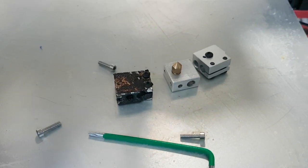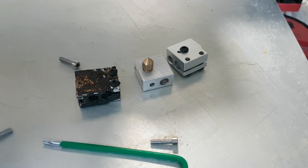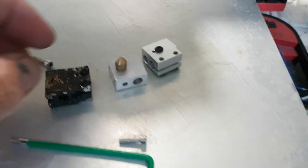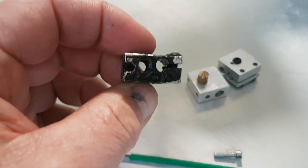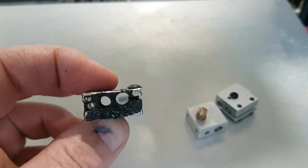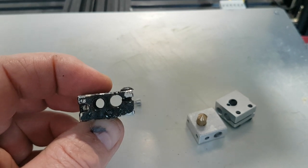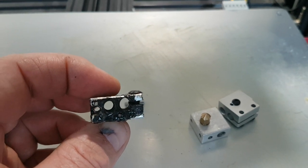G'day, Michael here. The Volcano head on the Black Widow decided to give me too much trouble. What I'd worked out the problem was is that the Volcano heater block here has got both the nozzle ball and the element all drilled vertically.